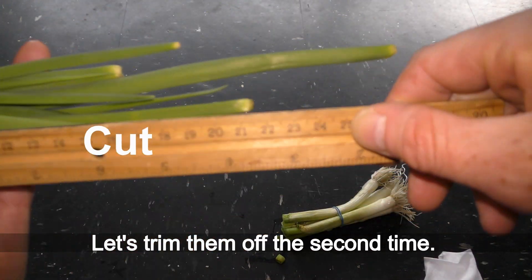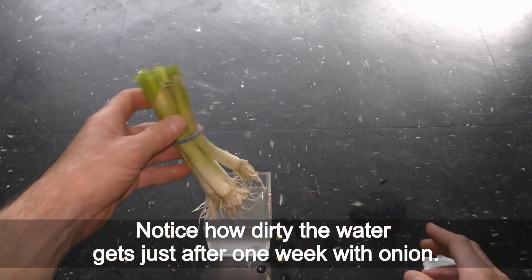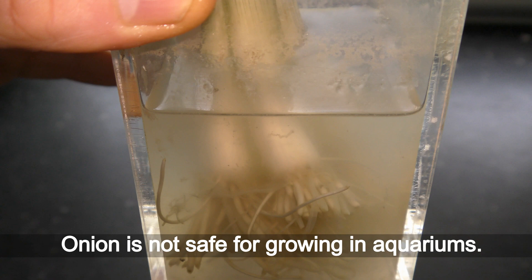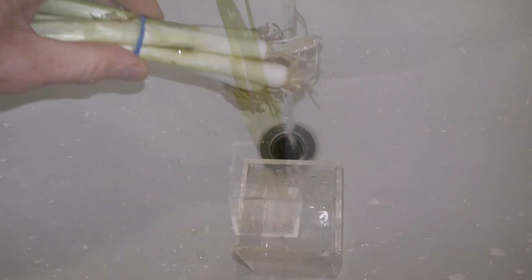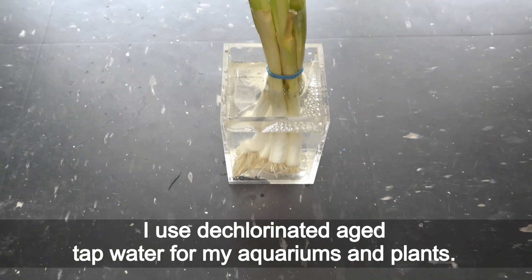Let's trim them off the second time. Notice how dirty the water gets just after one week with onions — onion is not safe for growing in aquariums. Let's change the water completely and wash the onion and the jar. I used dechlorinated aged tap water for my aquariums and plants.